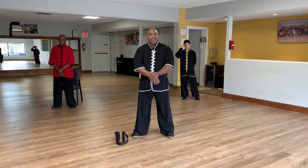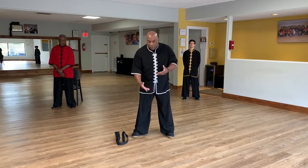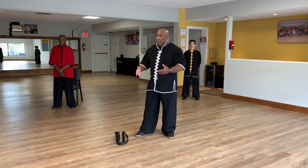Welcome back. We're going to continue with our stretching — some more intermediate level stretching. This is to help people who don't want to get on the ground but still be able to stretch out their legs, and then we're going to take it to the floor.